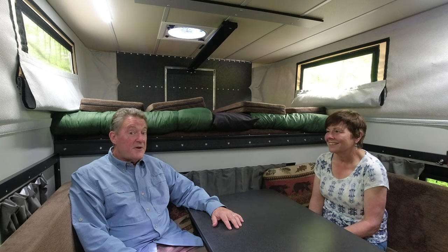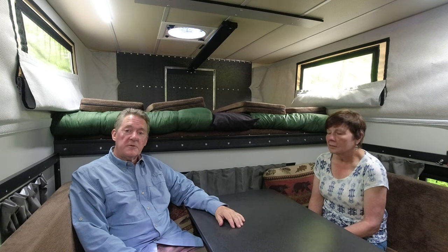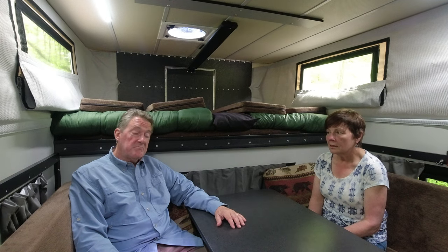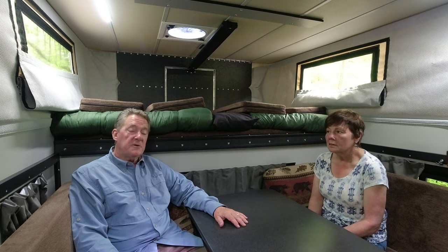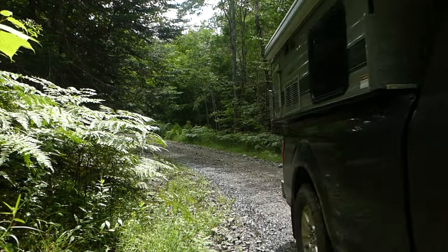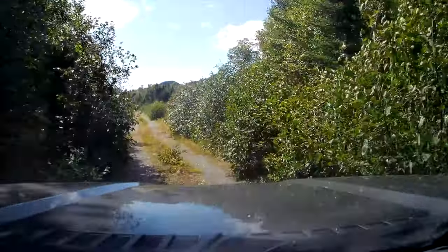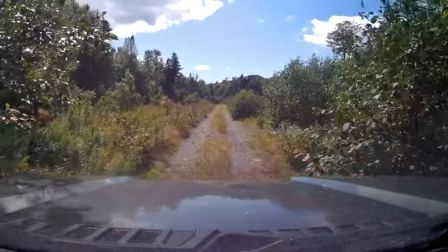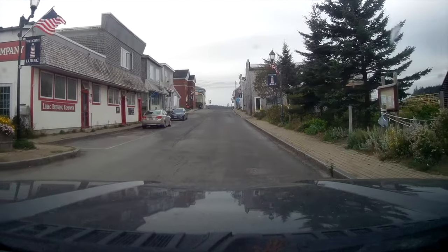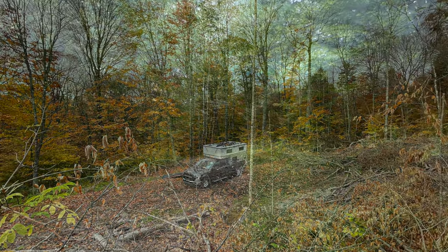The windows all have screens so it's pretty bug-proof, and it is very, very comfortable. A lot of people put a foam topper on the bed, but we found it was perfectly comfortable the way it is. Between the Hornbeck boats and the Four Wheel Camper, the opportunities for adventure are absolutely endless. We've had our Four Wheel Camper now for over three years, and she's taken us to some really amazing places — whether it's an old forest service road, a logging road, sometimes a small town, and sometimes just in the middle of nowhere. Thanks for watching!